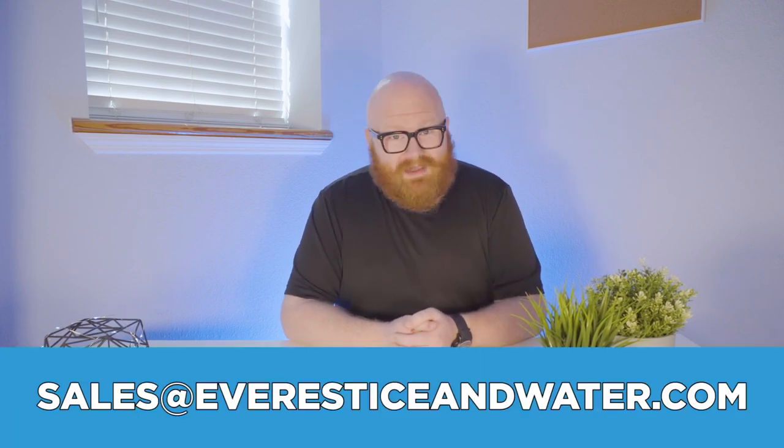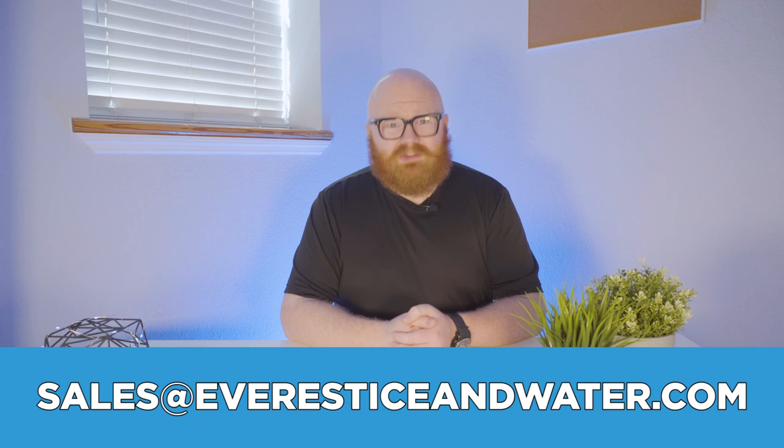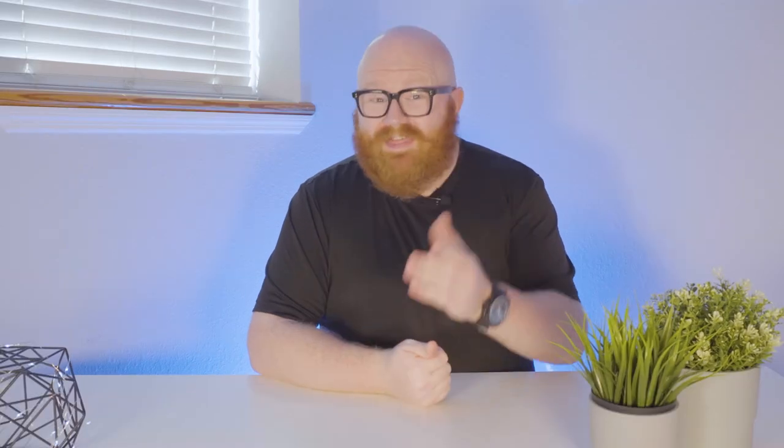Here's the kicker: you can start vending and making a profit the same day you set up the machine. There aren't many other businesses that allow for day-one profits, and the longer you wait, the more profits you're going to miss. If you think the ice vending industry is for you, send an email to sales@everesticeandwater.com to speak with an equipment specialist today. Thanks so much for watching, everyone — we'll see you next time.